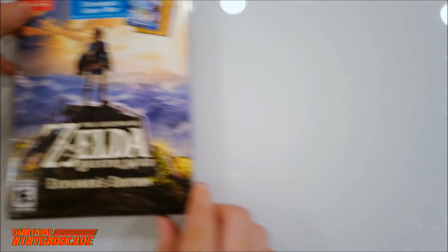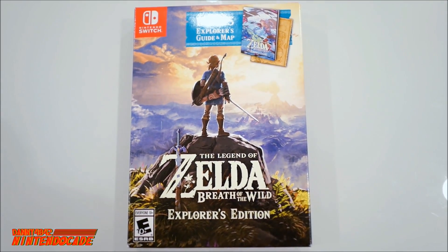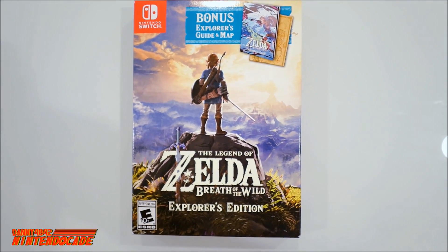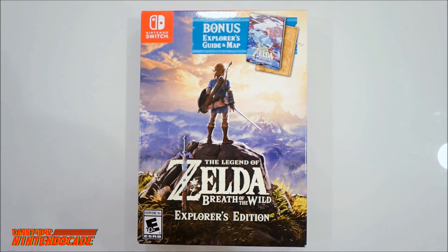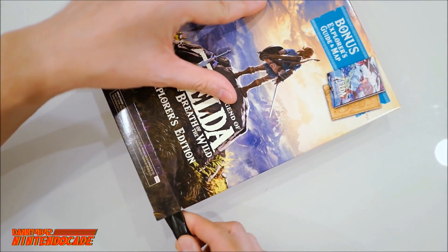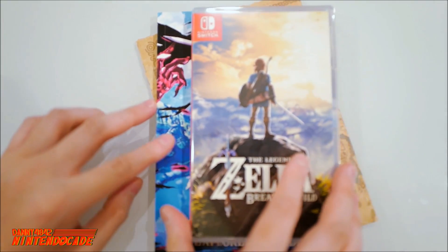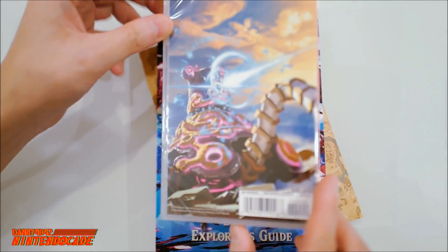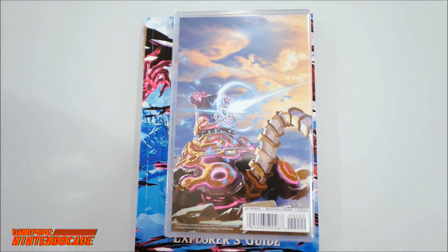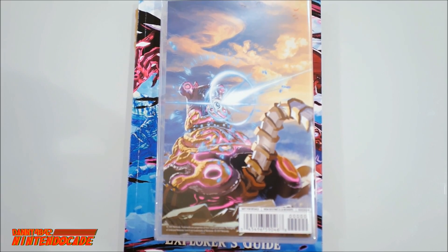Now we have the Legend of Zelda Breath of the Wild Explorer's Edition. This was actually a Black Friday deal but it's still available as of the recording of this episode. Opening it up from the bottom since the flap was already kind of open. Right from the start you have the game. What's neat is that if you already have Breath of the Wild, the case is a little different — the back is not the retail version. This is actually a not-for-resale cover.